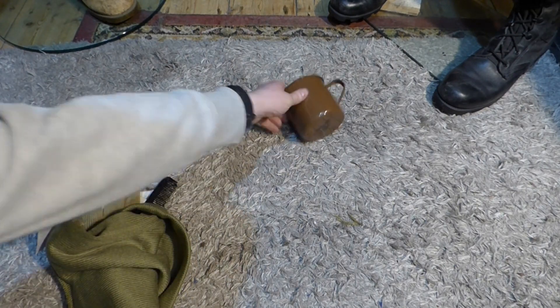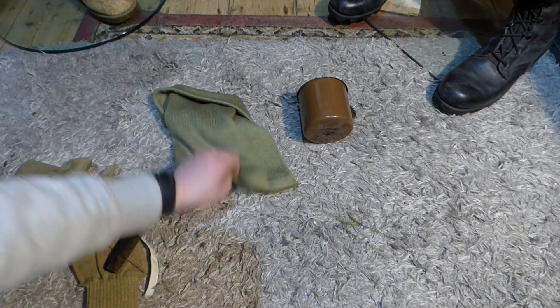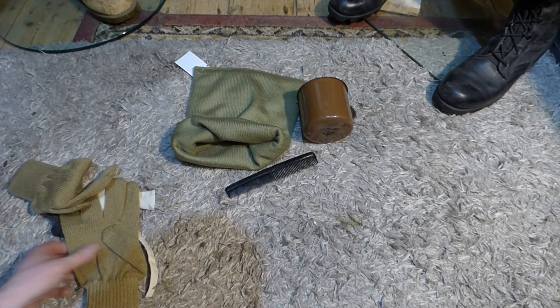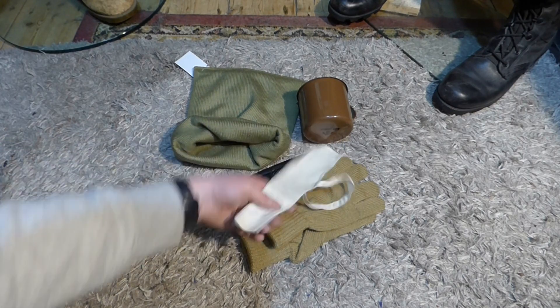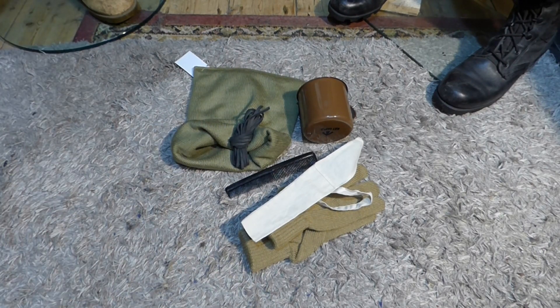So I moved the box over and put everything in frame. We got the mug, the commando hat slash cap comforter, the comb, the wool gloves, the knife, fork and spoon holder, and the leather laces. Nothing major, nothing out of the world, but just some nice little items to try and finish off my haversack.